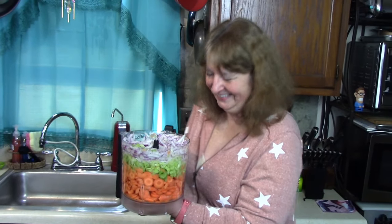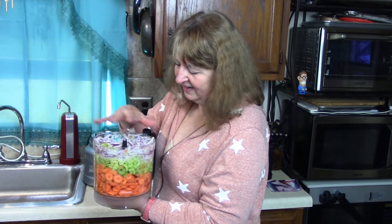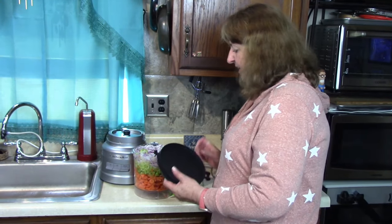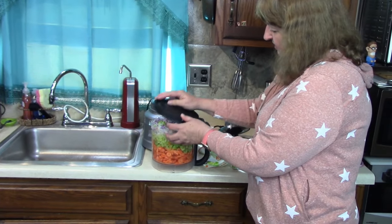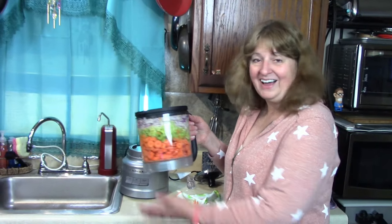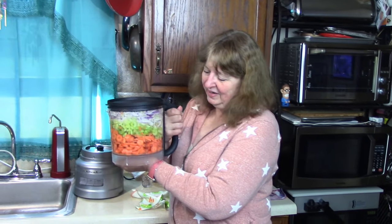This is also self-cleaning, so we can dump the vegetables into the soup pot and then self-clean it with some dishwashing liquid and water. Or if I want to cook this later in the day, I just put on the refrigerating storage lid, close it up, and put it in the fridge. I'm really happy with this machine — I can't wait to see the possibilities. Thanks for watching this unboxing video!